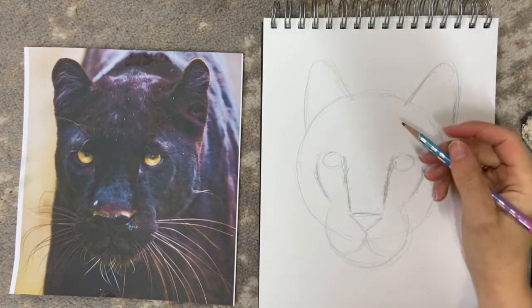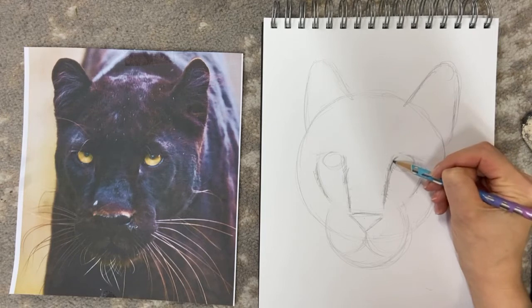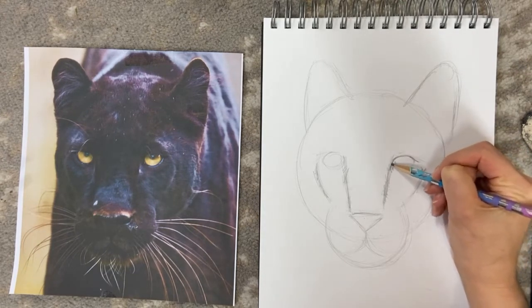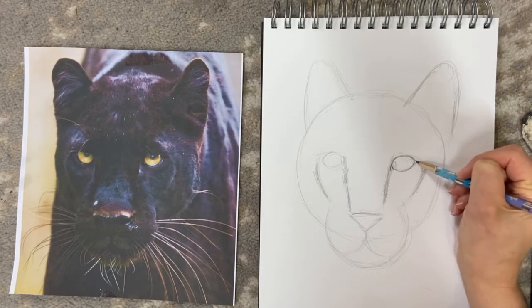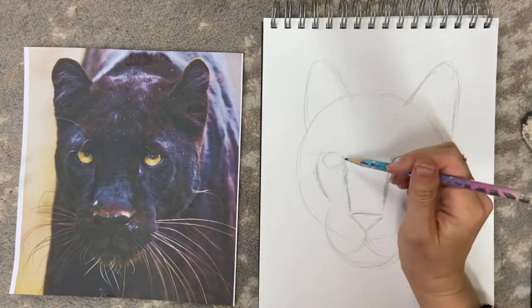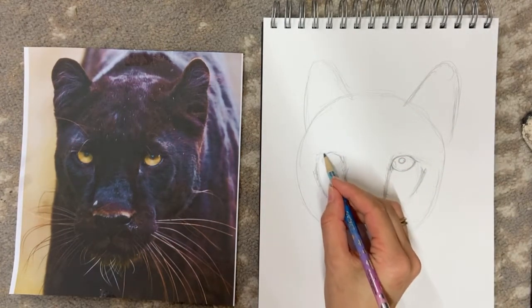Now we're going to add a bit more detail to the eyes, giving them more of an almond shape like this. Then add the pupil roughly in the center, and do the same on the other side.